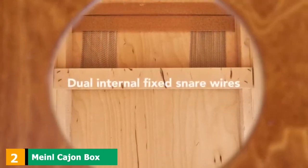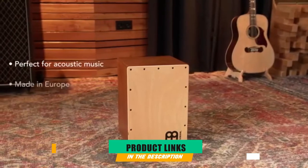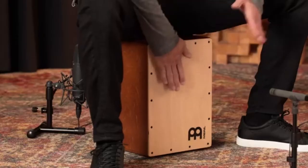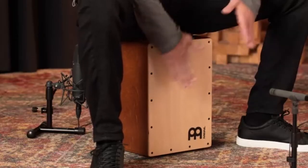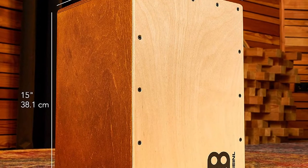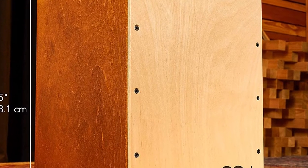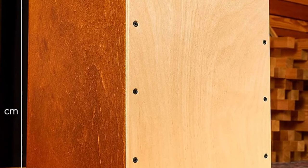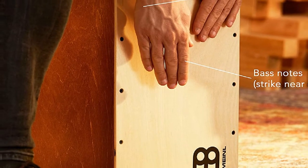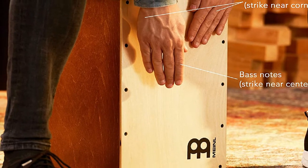Moving on to number 2, the Meinl Cajon Box Drum. Securing spot number 2 is a miniature handheld version for those who can't stretch to a traditional full-size cajon. It is far more compact for traveling and an ideal choice for those who just wish to test the water. It can be played balanced between the knees like a hand drum and still features an inbuilt snare-like set of wires for a decent slap back. It is crafted from birch wood and has a good range of sounds from snaring slaps to deep thuds.